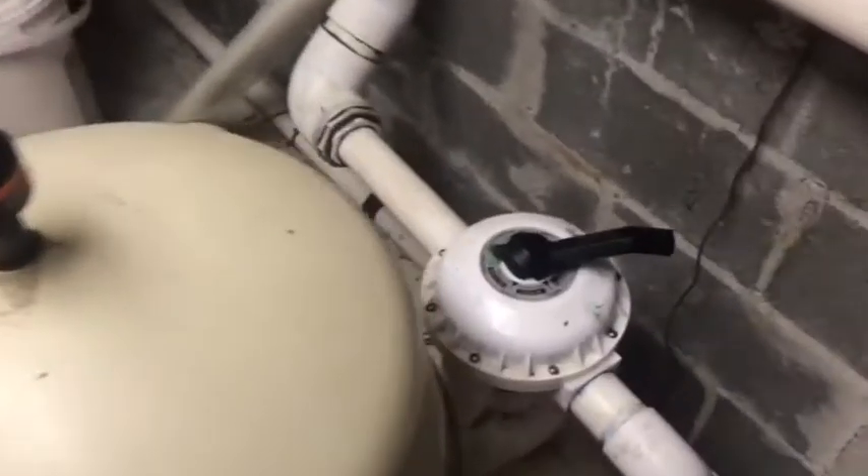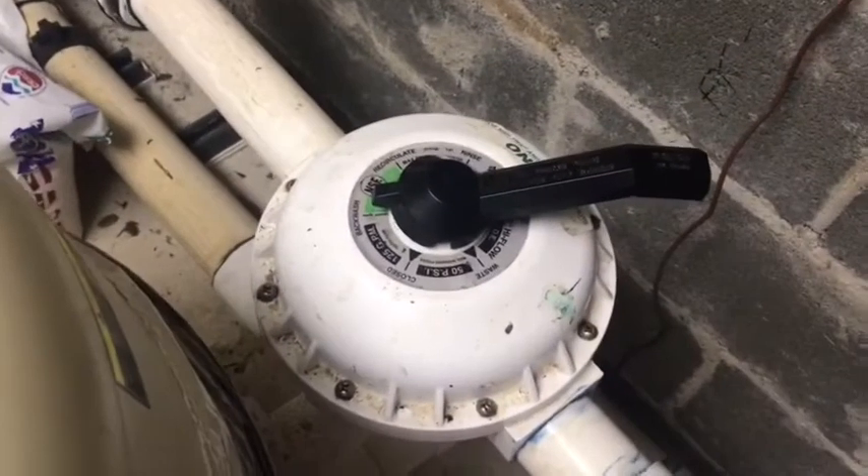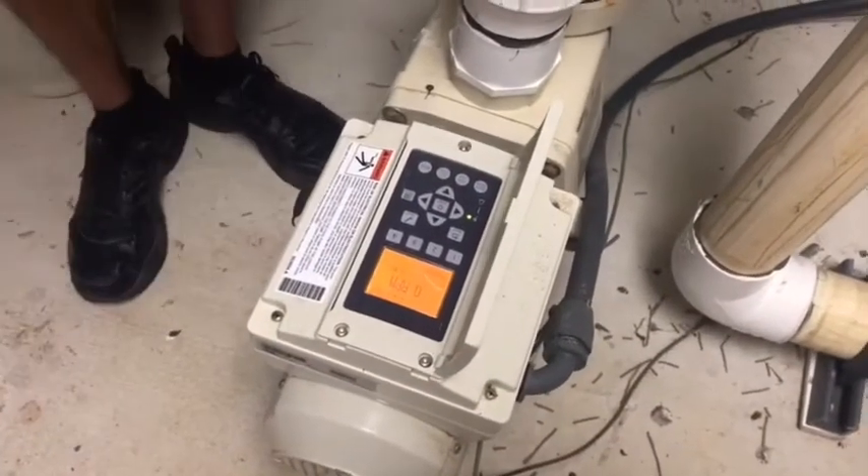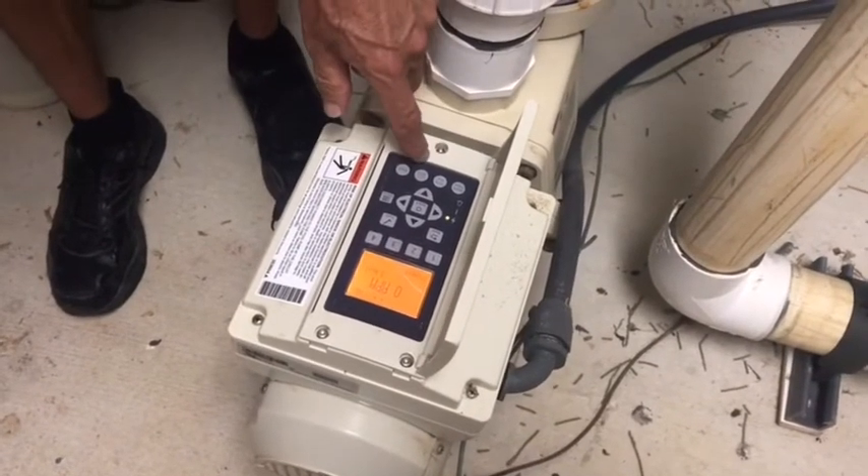Now that we've set our filter — the multivalve — to backwash, we just need to go over to the pump and turn her on. We're going to put her on a medium speed, number two, and we're going to flush out that filter.